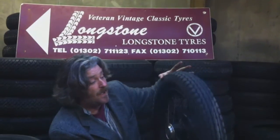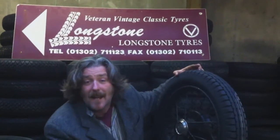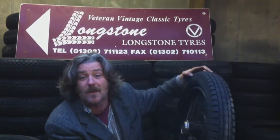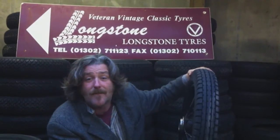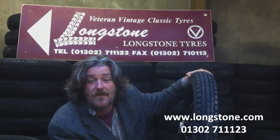So that's the tyre. They will be in stock early next year. If you need some I'd love to hear from you, because when they come in I need to cash my chips in and get some money back. So let me know if you need some. You've got the basic information at warmstone.com or 01302 711123.